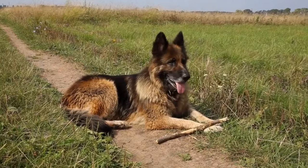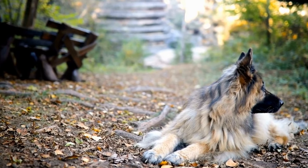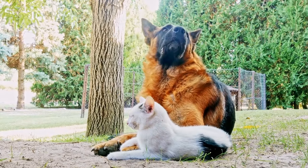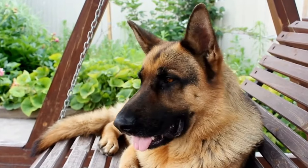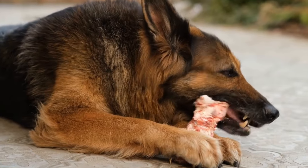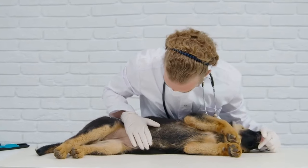DIY Dog Ramp Step-by-Step Guide. Building your own DIY dog ramp is a cost-effective and fulfilling project. Here are the steps you can follow to create one for your German Shepherd. Tools and materials required: plywood, wooden boards, handsaw or electric saw, screws, drill, sandpaper, non-slip surface such as carpet or rubber mat, measuring tape, and paint or stain (optional).